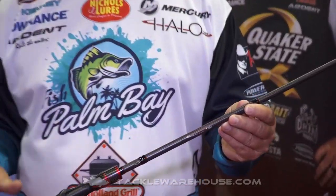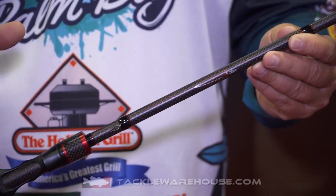It's in the $159 price range. There is an entire range of rods from 6'10" to 7'11".